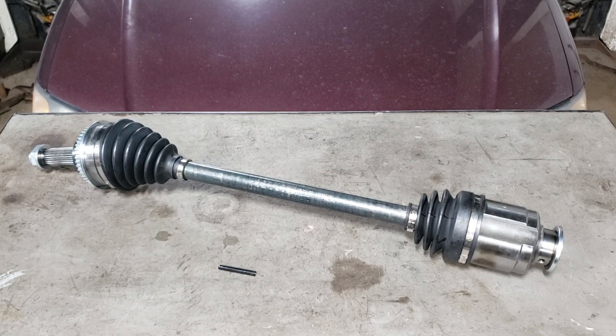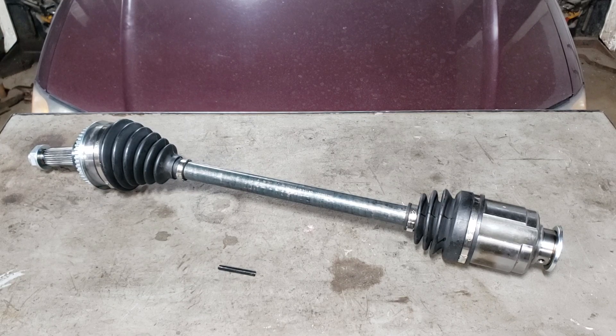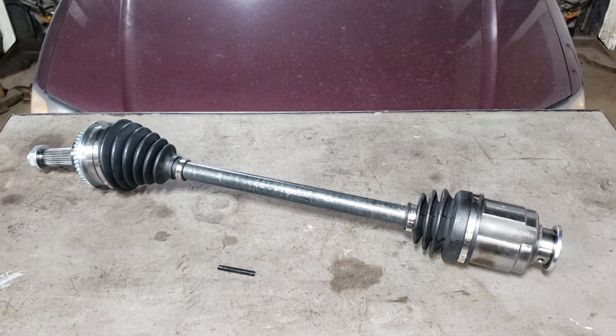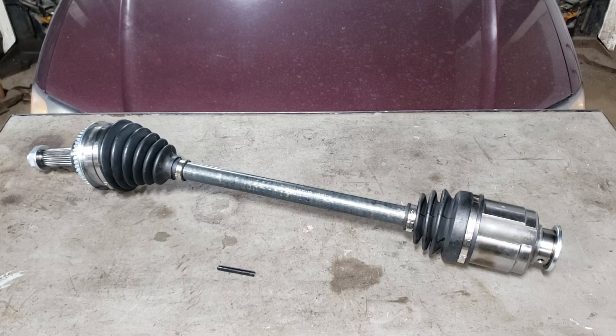CV shaft grease does not come up very easily and can drive you absolutely mad trying to get it off your skin or whatever it has touched. Brake clean does work pretty good, however no one wants to waste six cans of it. With the prices of brake clean today — I think we're up at about seven dollars a can — no one can really afford it.